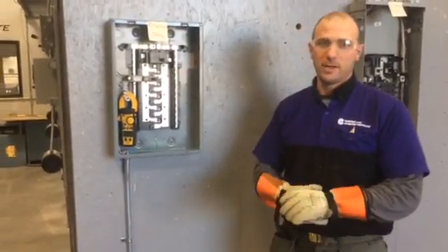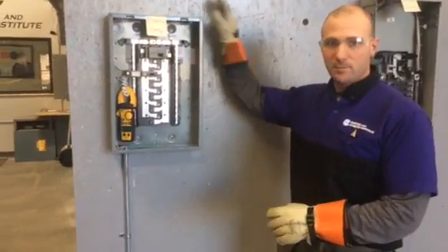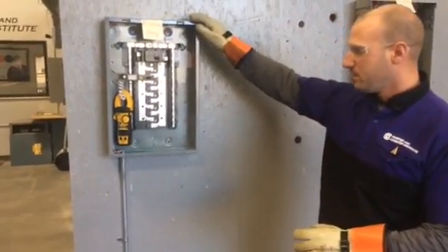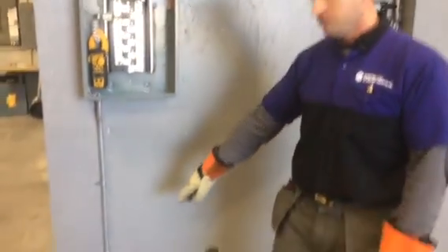Here we are at Porter and Chester Watertown, and today we're going to test the arc fault breaker. Here we have our sub-panel, and from the sub-panel we have a 20 amp arc fault breaker. It's going to go down the receptacle and it's going to go to this hot box.